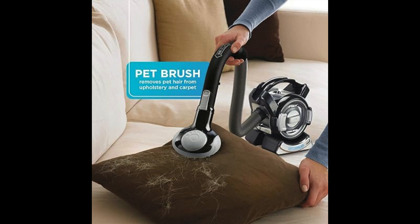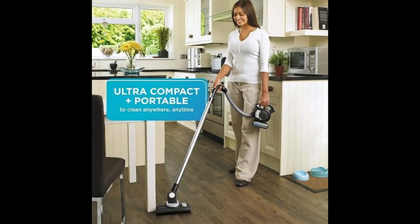The pet hair brush attachment tackles stubborn pet hair on various surfaces. Despite its compact size, it offers powerful suction for dirt and debris.